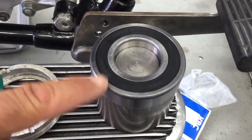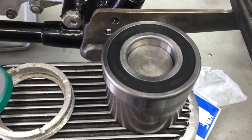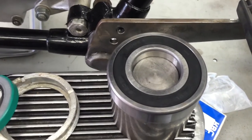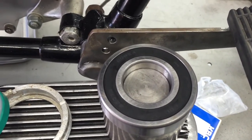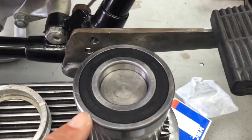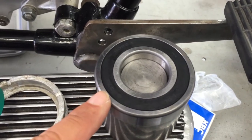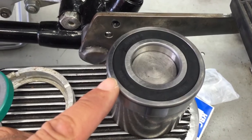Technically you should not use a brass strip — you should actually use mild steel, nothing hardened, not a hardened punch. The reason you use steel is it's softer than the bearing race, and it doesn't leave chips like brass. Brass will actually chip, and then it can get into the bearings and the balls themselves.